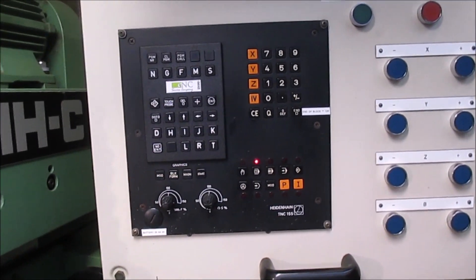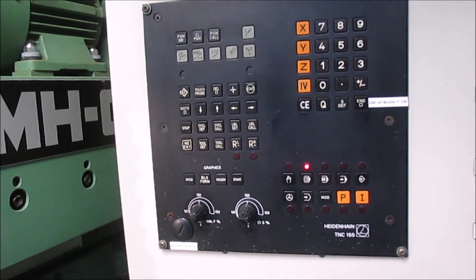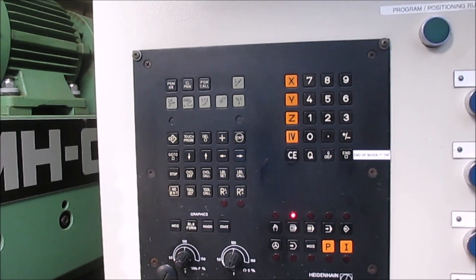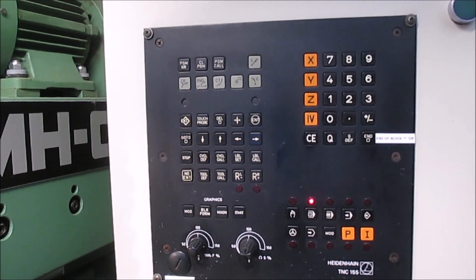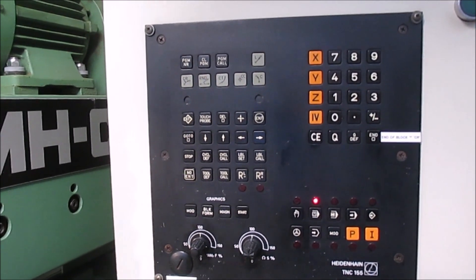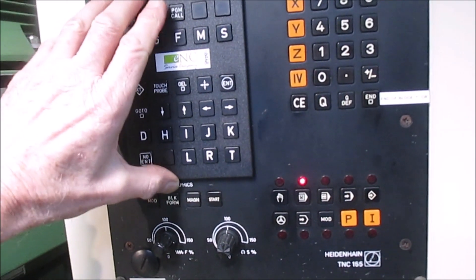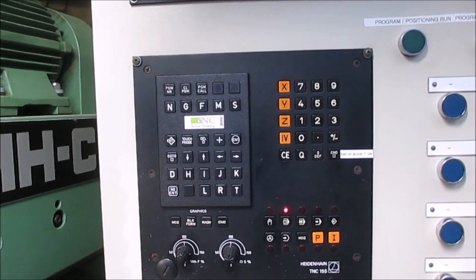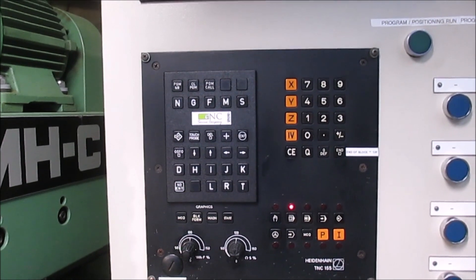You'll notice as well that I've got a magnetic overlay keyboard. So in this mode it uses a language that's proprietary to Heidenhain. If I put this on and change one of the parameters in the machine parameters, I now have one that's ready to program in ISO G-codes.